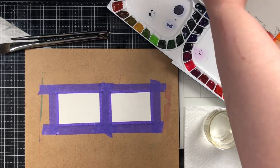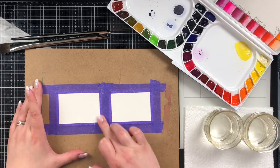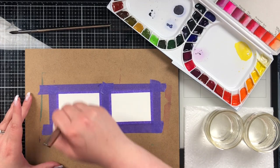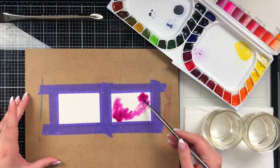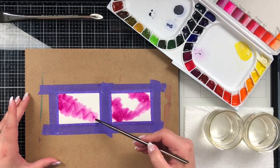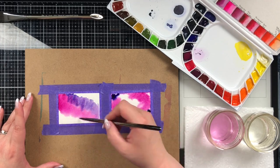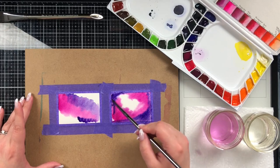I'm going to use a pipette and put a little bit of water into the watercolors I want to use. I'm going to use a pink, a blue, a purple, and a black at the end. This is the Mission Gold watercolor set. I have taped down my ATCs to a hardboard to keep them from moving, added a bunch of water on top. This is Canson watercolor paper cut to two and a half by three and a half — that is the only rule to an artist trading card, which is an ATC.